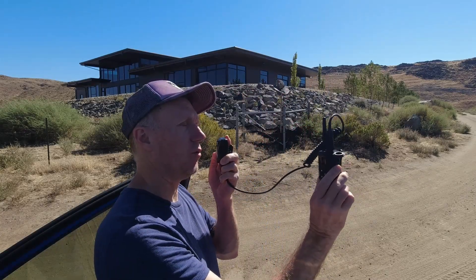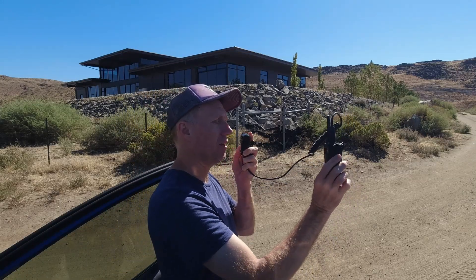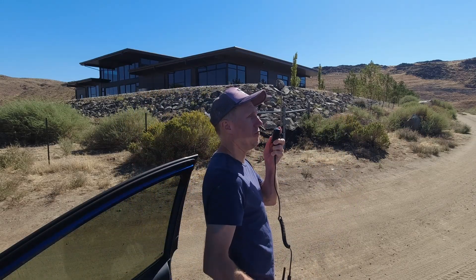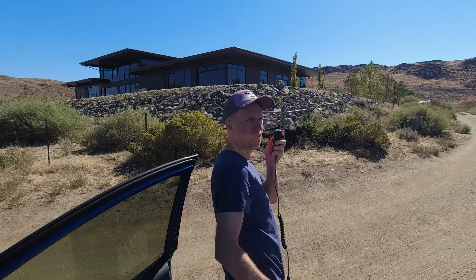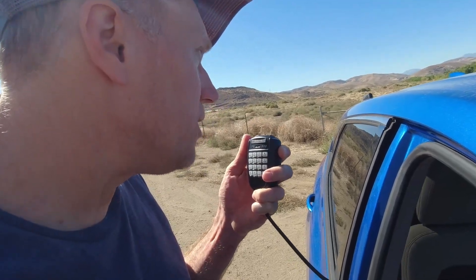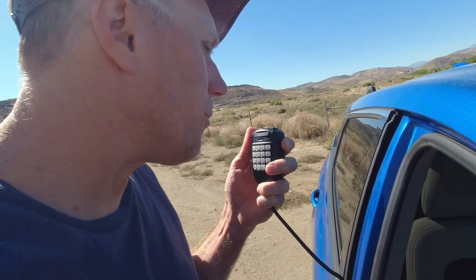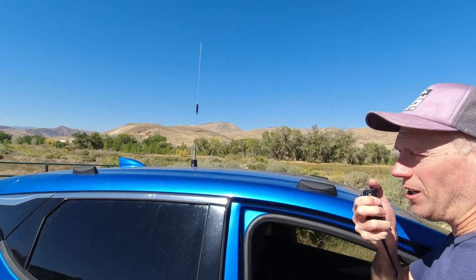BCA Link 1.0 held up to my head at 2.4 miles and BCA Link at my waist at 2.4 miles. 20 watt mobile radio with the tram quarter wave antenna at 2.4 miles. 20 watt mobile on the 30 inch tall whip Larson antenna at 2.4 miles.